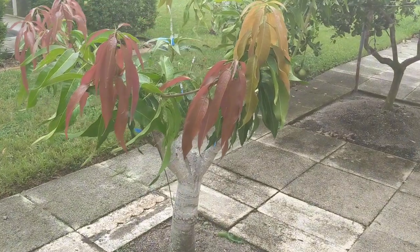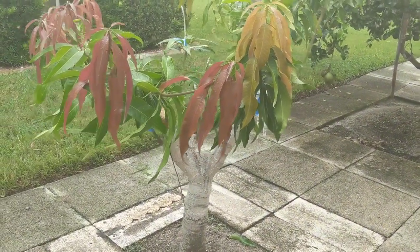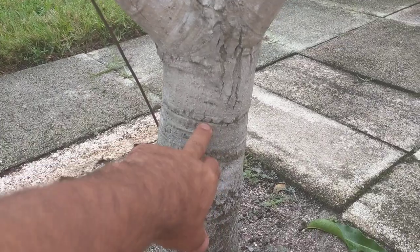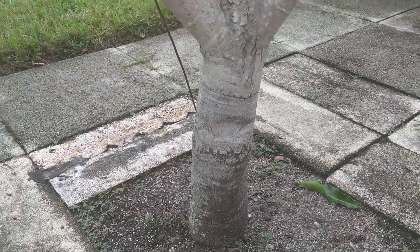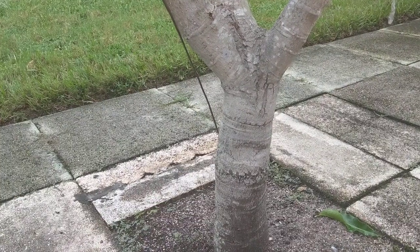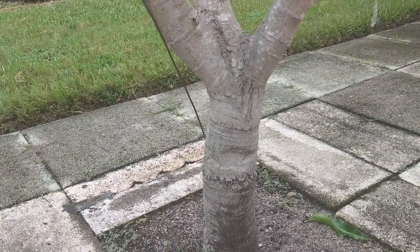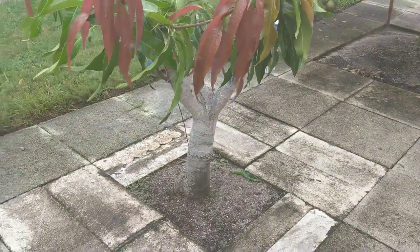This tree actually was an experiment. I did a bark inversion down here several years ago — you can still see one line there and one line there. I took an inch ring of bark, at the time this was a small tree, and flipped it upside down, and it stunted the growth and actually dwarfed this tree.